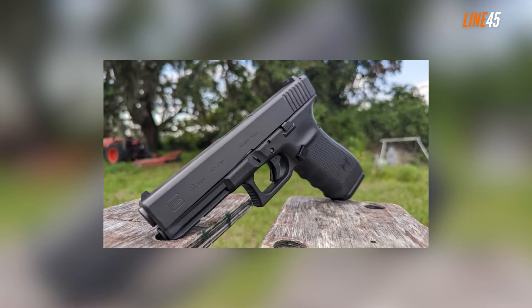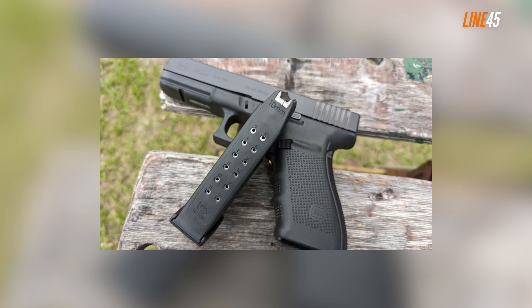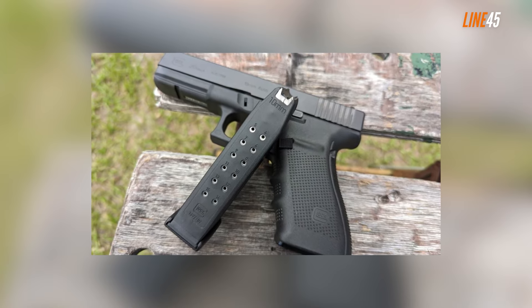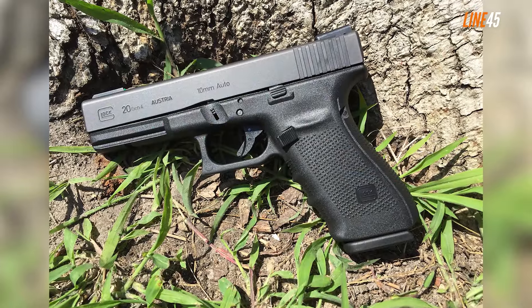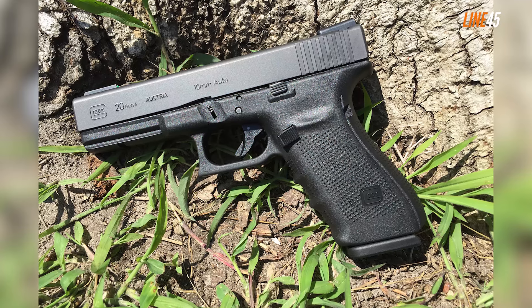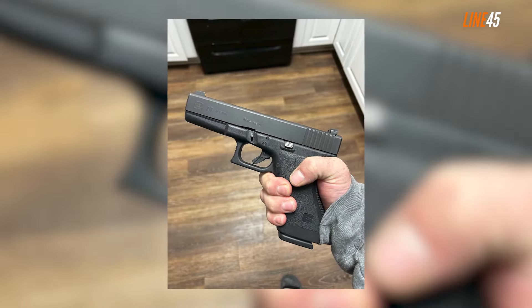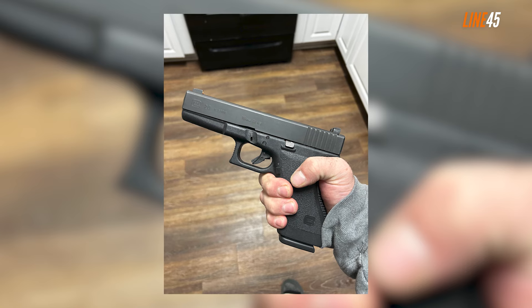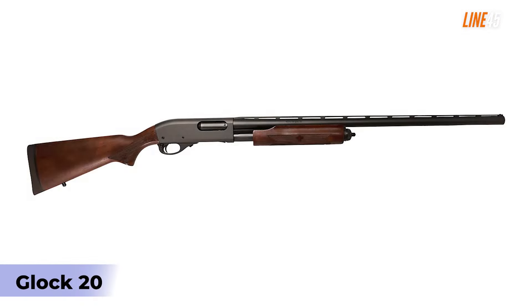Sure, its ergonomics aren't the best and the entire thing is blocky, but anyone can still wield it. You can get the Glock 20 right now in its Gen 5 configuration. It has a capacity of 15 rounds and features upgrades not present in previous generations, such as the Safe Action System and the Marksman barrel. Its improved frame texture offers non-abrasive traction, and it also has a modular backstrap system that lets you find the perfect fit for your hands.